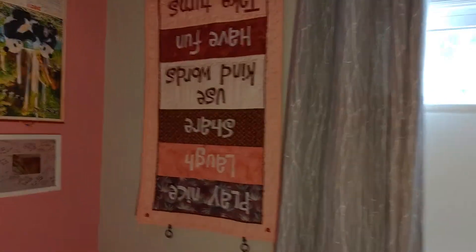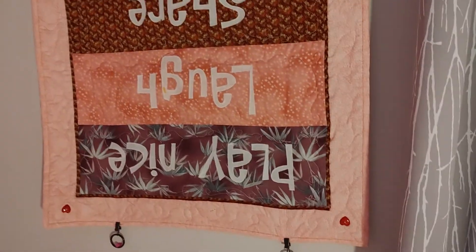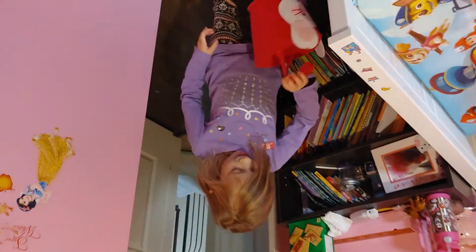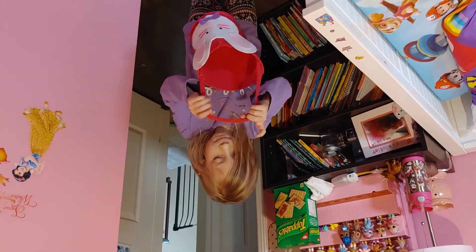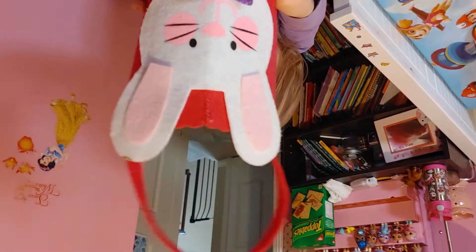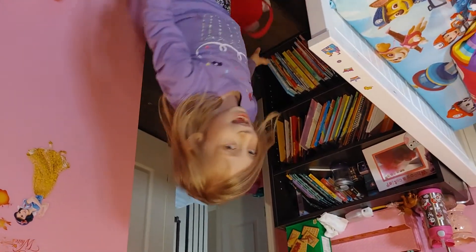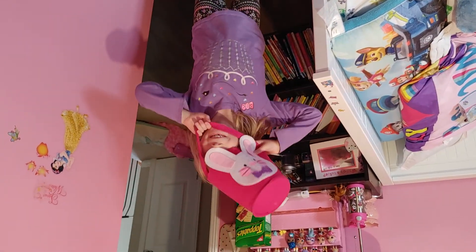I wanted to show you the Easter basket. The important rules of playing are: play nice, laugh, share, use kind words, have fun, take turns, and clean up. I want to show you the extra surprise — my brother's bunny basket for Easter, which used to be mine when I was a baby. Now I pass it on to my brother. I hope you liked this video! If you did, give us a thumbs up. Subscribe. Bye!